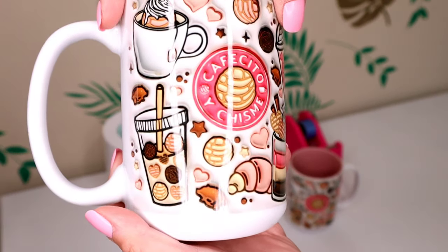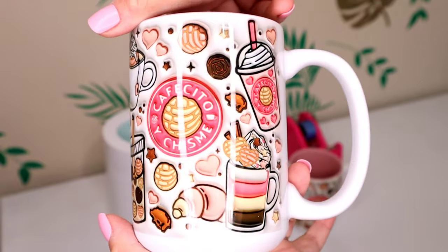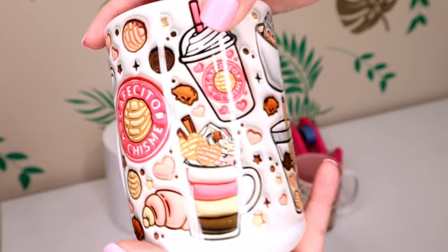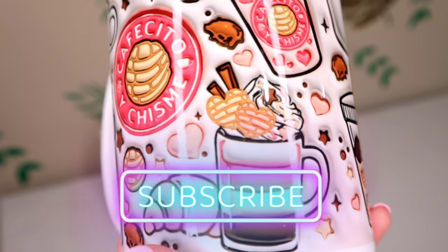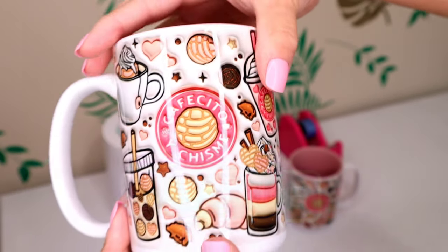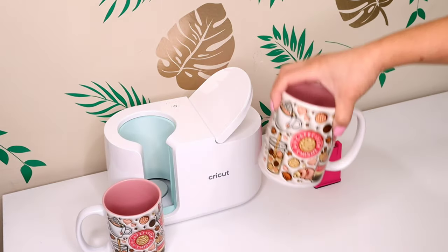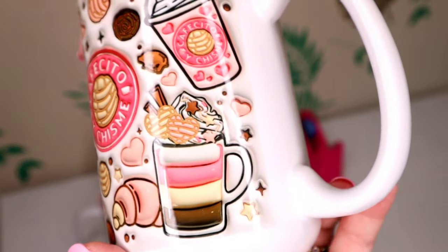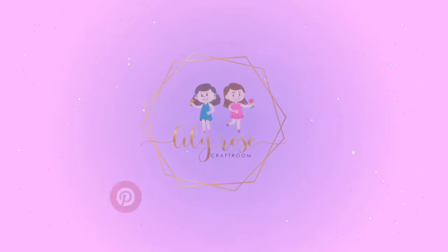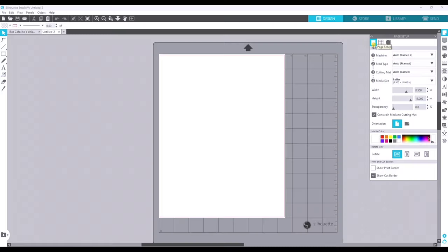Hey guys, welcome back to my channel. My name is Michelle and I am the creator from Lily Rose Craft Room. For today's video I'm going to be showing you guys how to make my Etsy best seller. If you haven't already, hit that subscribe button and turn on the notifications bell so you don't miss any new videos. All the items that I use I will be linking in the description below.